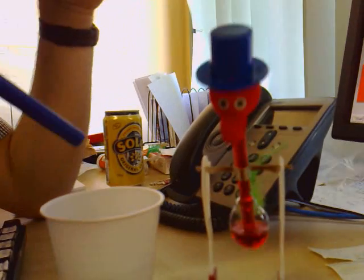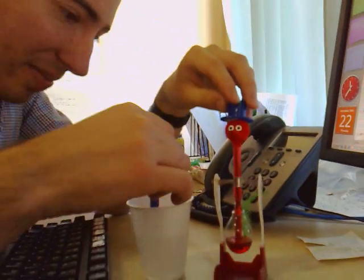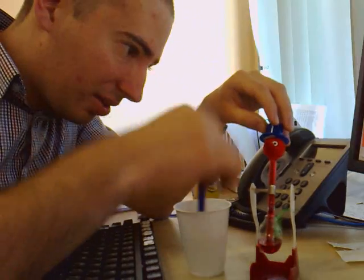Water dribbles down, rewets itself. Now obviously when this beak is dipping into water all the time, this process will be sped up.